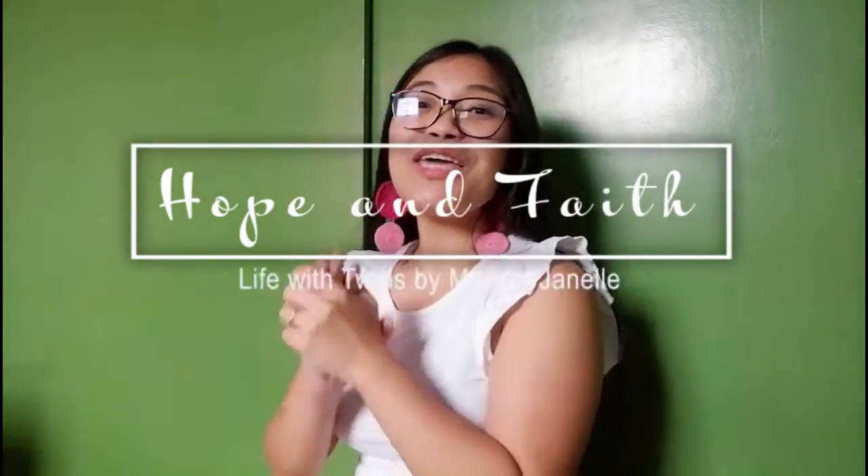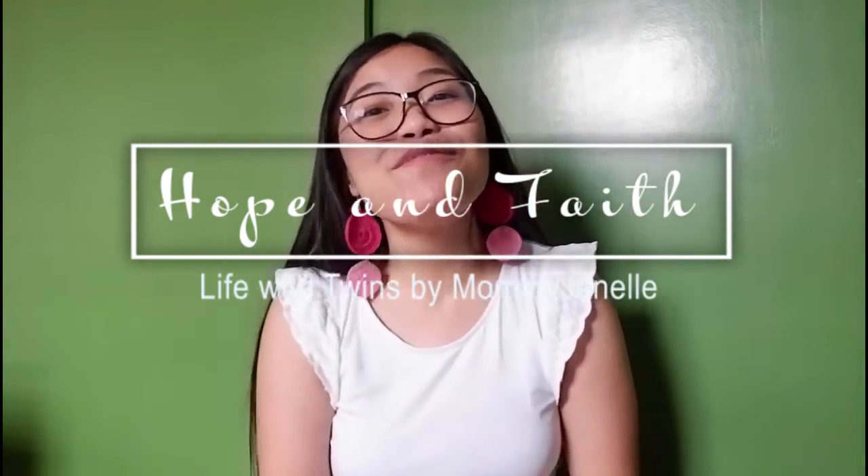Hi everyone! Welcome to another vlog. It's me again, Mommy Janelle. And for today's video, I'll be sharing to you what's inside my baby slash mama bag, pandemic version. If you're new to our channel, don't forget to like this video and subscribe to our YouTube channel, Mommy Janelle and Ferrer Twins.